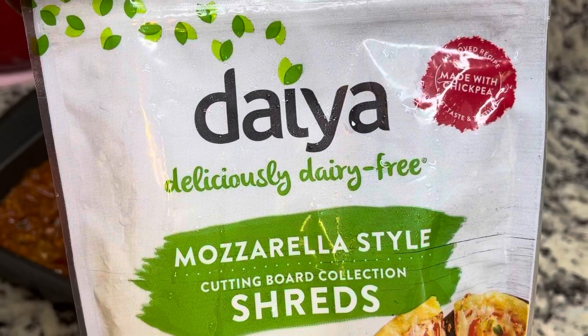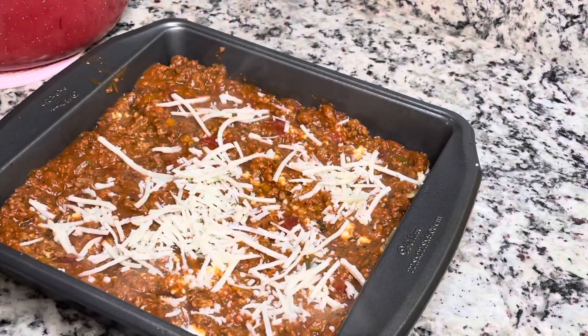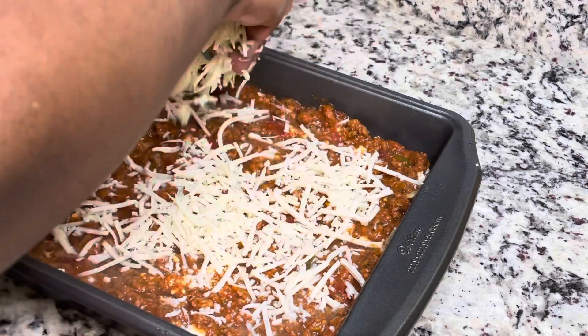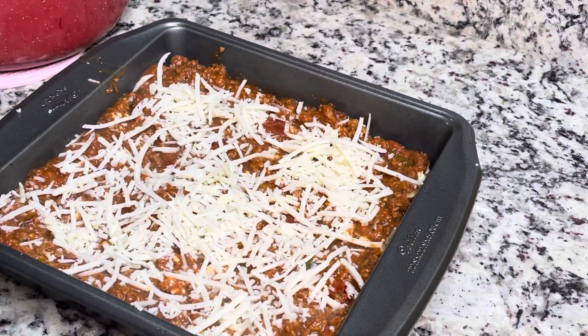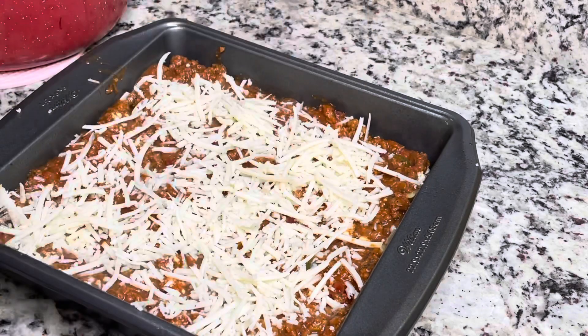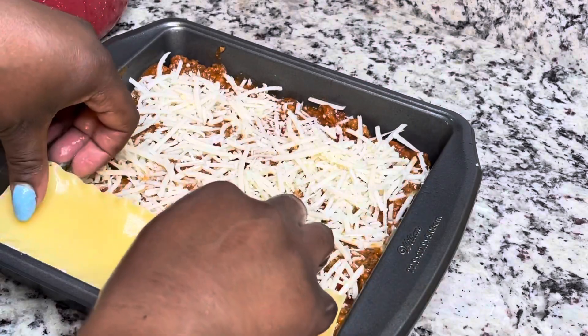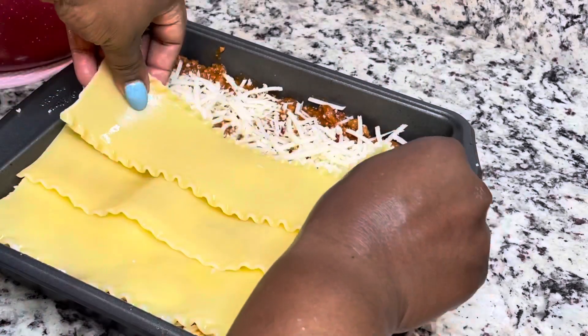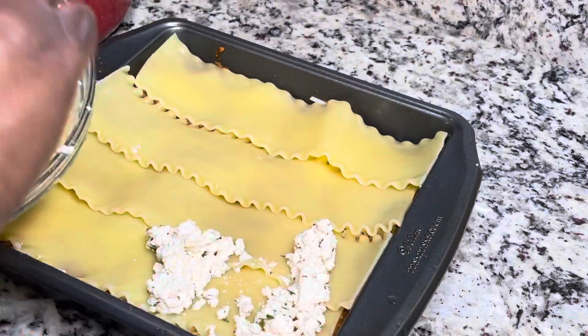Now I'm going in with some dairy-free mozzarella cheese — use whatever dairy-free cheese you like. This is what we had in our refrigerator and it melts pretty good. Sometimes that dairy-free vegan cheese doesn't melt as well, but this one actually stood up. Now I'm just going to do another layer of noodles, ricotta, meat sauce, and then some more cheese.